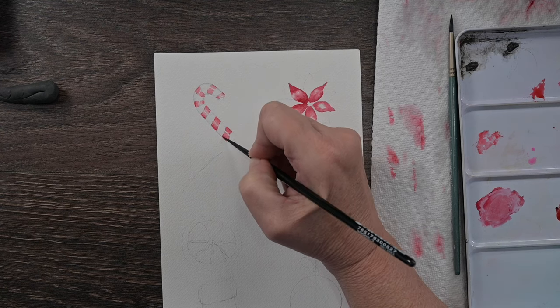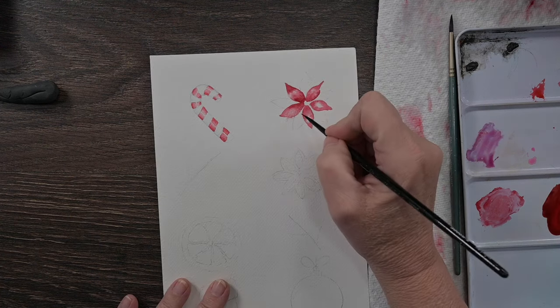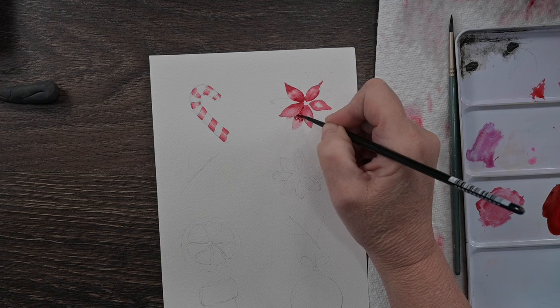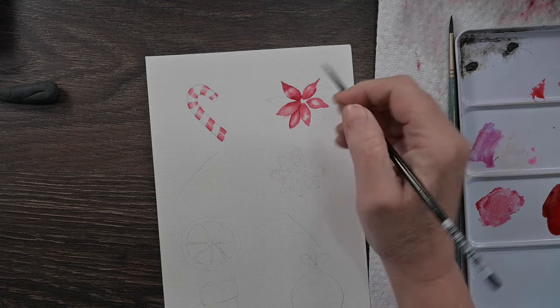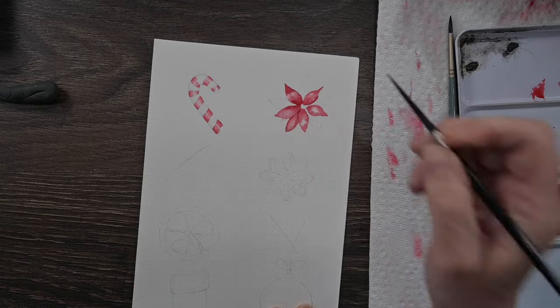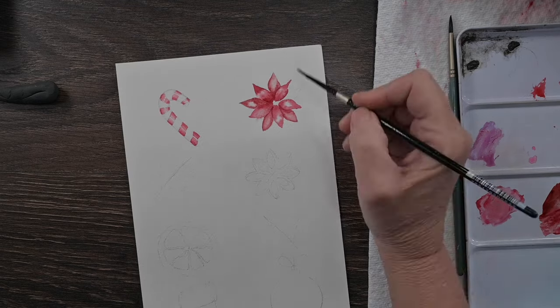Now you can see why I put that blue there first, because it actually deepens the shadow. You could probably go with a darker blue - I was being conservative and didn't want it to look purple when I put the red on top, but I think it would have been fine. Now for the second layer of petals on the poinsettia, wet the petals and drop in your red. I went with a darker red for those back petals. If you have excess paint, dab your brush to remove excess water, then pick that paint up and wipe the excess on your paper towel - that's called lifting if you're new to watercolor, and it lets you have a nice little highlight.